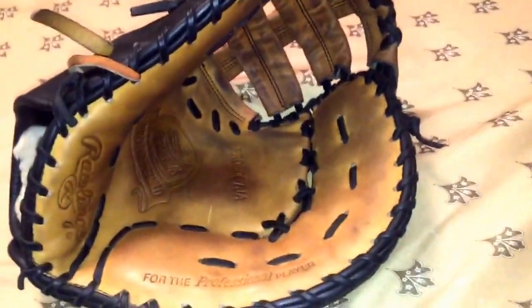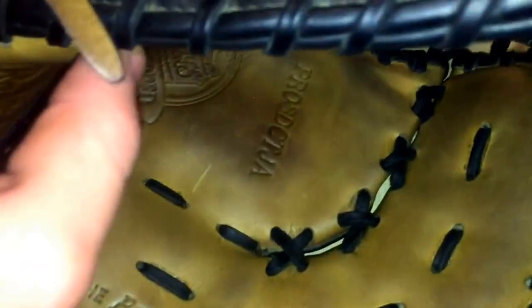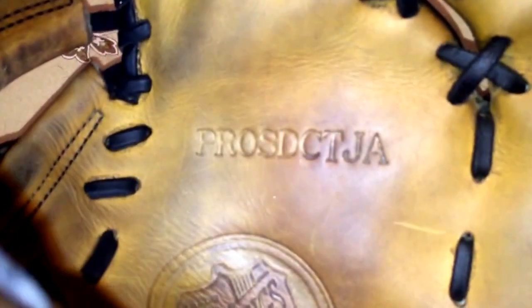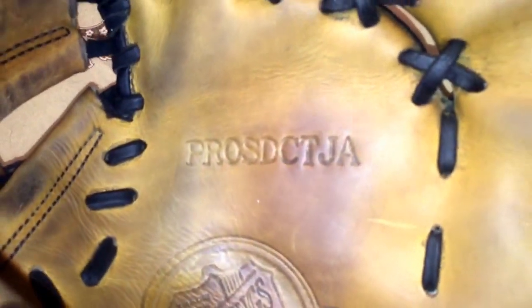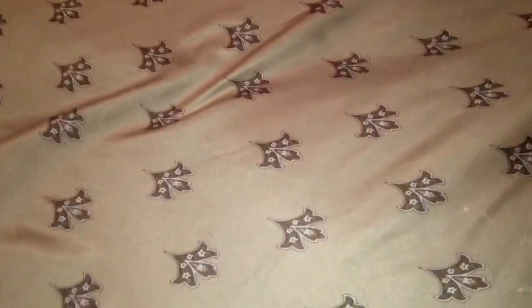I know it's pretty dirty, but I got this for a great price and I'm just so excited about it. It holds its shape pretty well. I'm going to go in and oil it and get some of this dirt out. It doesn't look like the previous owner did a good job maintaining it, but that's fine — I got it for a great price and just wanted to try out the pattern. It's obviously a Rawlings Pro DCT JA — she gets a ball in the pocket. It's 13 inch but definitely plays a little bigger than that.